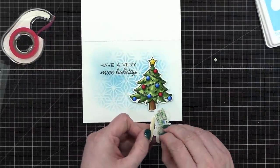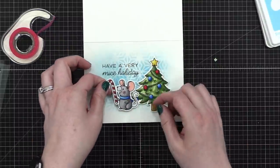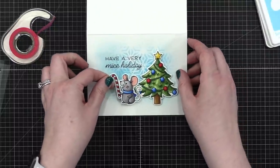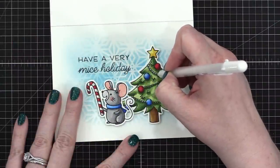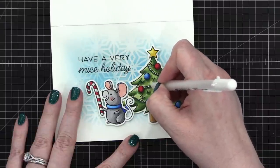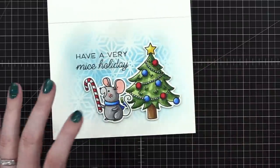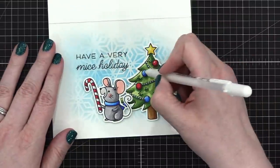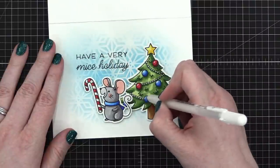And then we've got our little mouse. Let's see where I want it — kind of have to hold it up and look at it. I'll put a little bit of white on the little decorations on the tree. I don't know if they're beads or what they are — just those little decorations. Oh yeah, it needed that white. So cute! And then I'm going to go ahead and add just a little highlight on the bulbs.